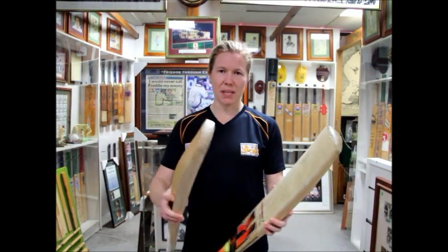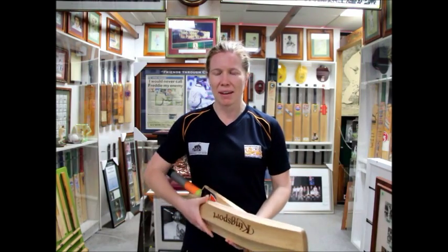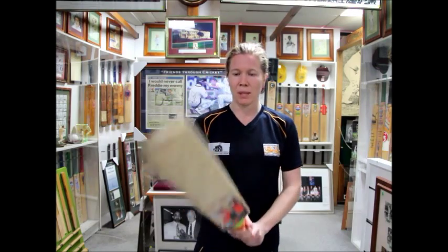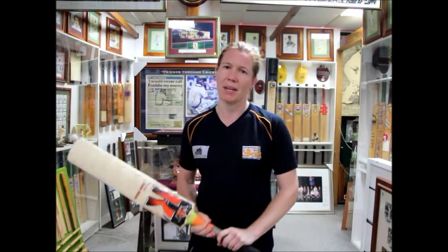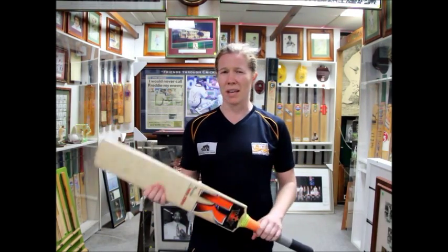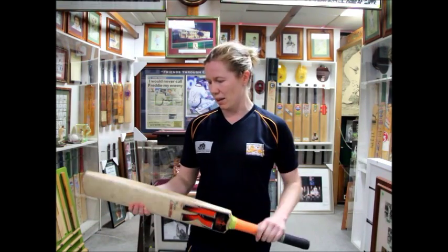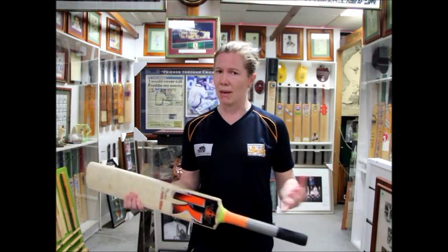I think, Hamish, the first thing is obviously just picking up the bat. And for these two that I'm using at the moment, I really like the pickup, that initial pickup. So for me, these are weighing about 2.8, and that's probably enough for me. And the pickup obviously makes it feel heavier or lighter.